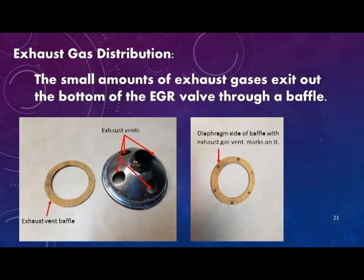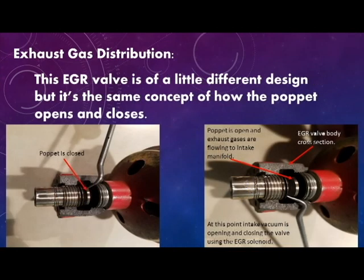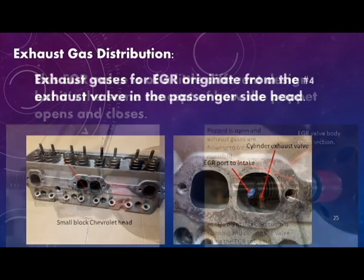Here is another image of the exhaust vent baffle, as well as the exhaust vent holes located in the valve bottom assembly. The poppet on this EGR valve is of a slightly different design, but it works the same when the ECM commands vacuum to the EGR valve to open it.